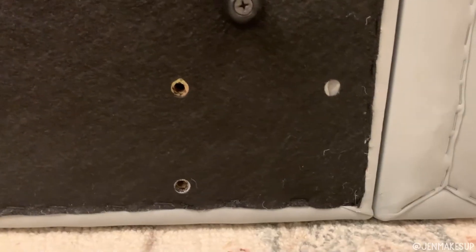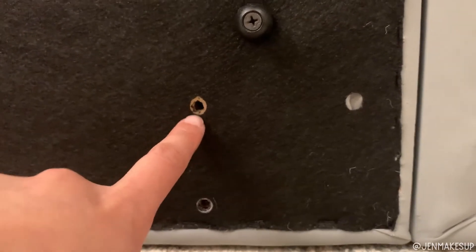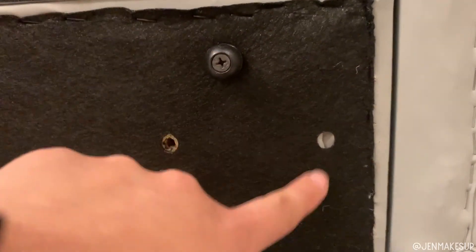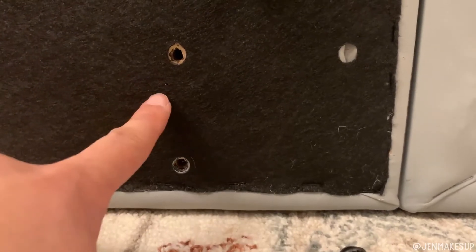Here are the three holes that the leg screws are supposed to go into. These two look normal — they've got the thread in them. But this one is just fabric right here, so there's nothing to screw into; it's not guided or threaded like the others.